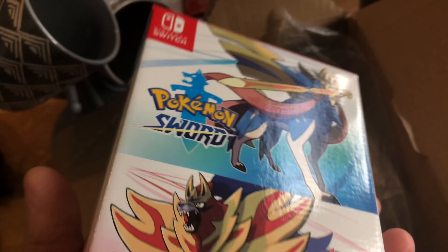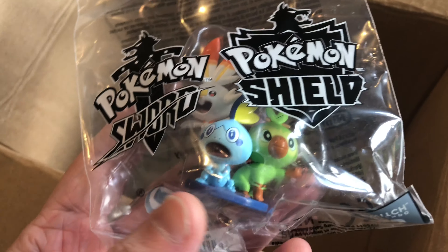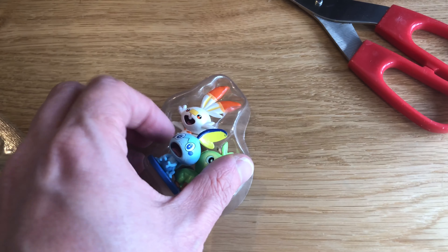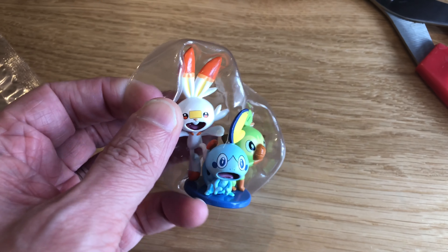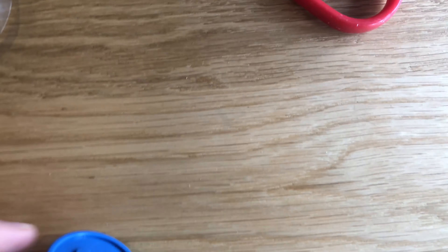So this is a dual pack steelbook edition. What do you get in that then? You get Pokemon Sword, you get Pokemon Shield, you get a steelbook. But also with it is this little model thing. We're also supposed to get some pins as an exclusive, but apparently they're going to come in December.